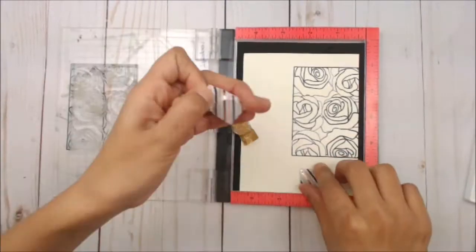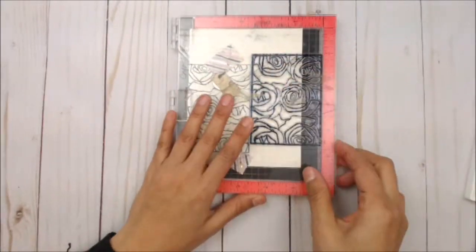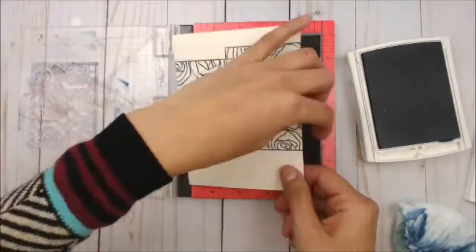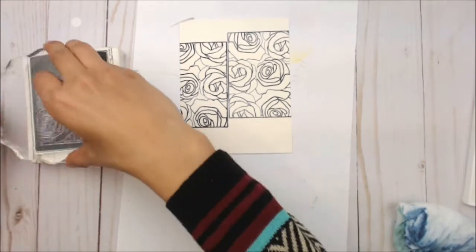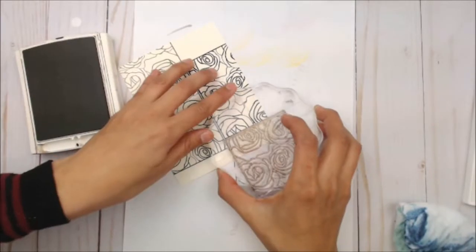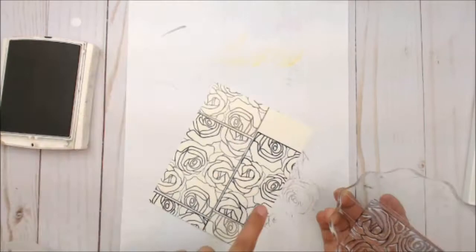We're going to begin by stamping the Bed of Roses on the edge of my card using a Kelly Green ink. Next we're going to flip that around and we're going to be using the Knight of Navy ink onto the other side. Clean that up and then I'm going to move my Bed of Roses and stamp the edges using a craft colored ink on the edges, flip that over and repeat — and this is where repetitive stamping comes in.